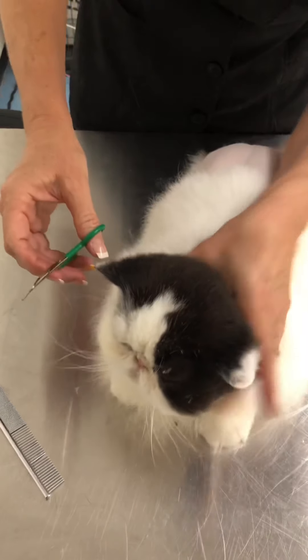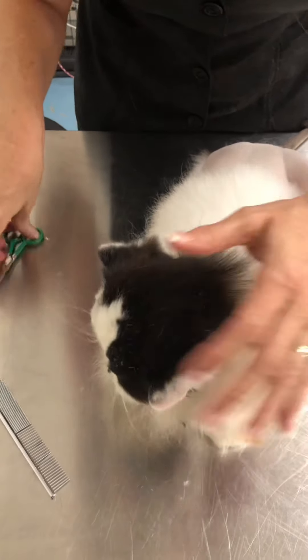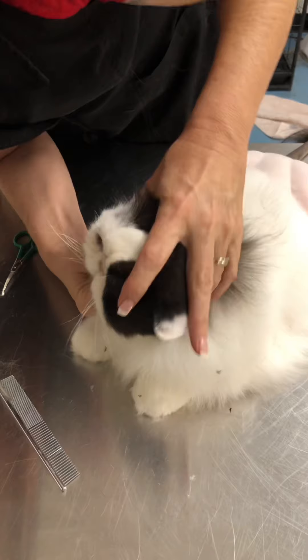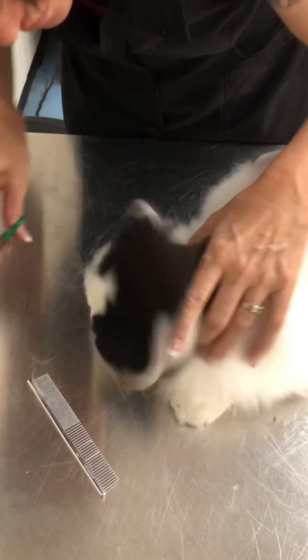I'm going over the eye, getting any hairs I see sticking out. I find I have to move around a little bit — looking from over the top of the cat as well as from the side and straight on. It took me a little bit to train my eye to see exactly where I needed to go.